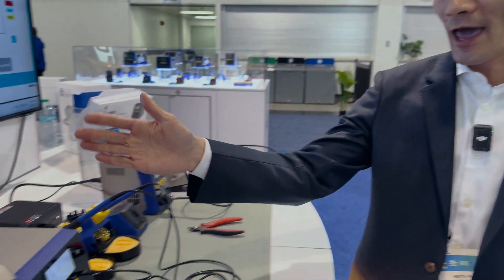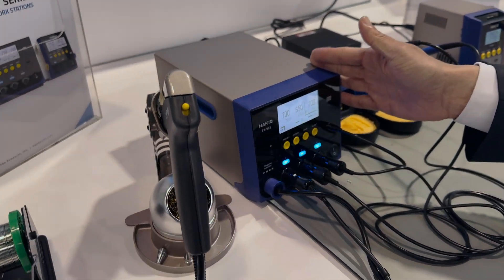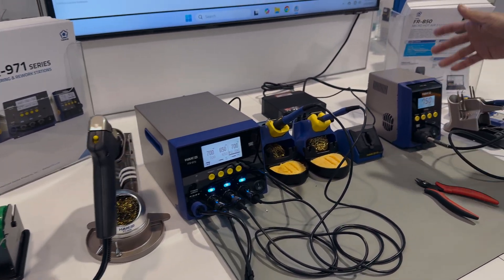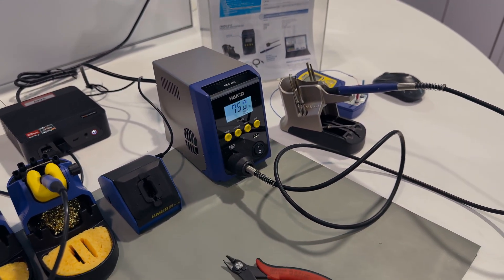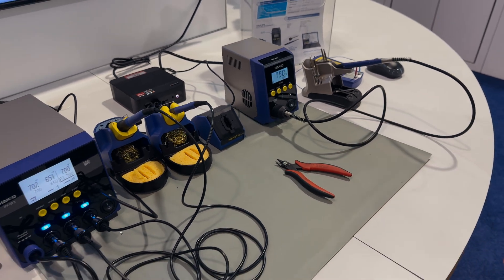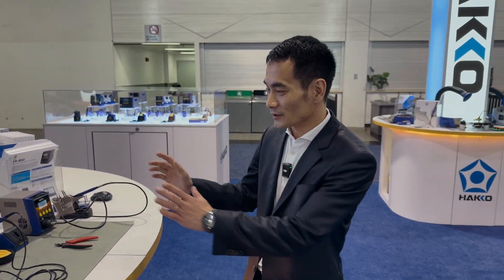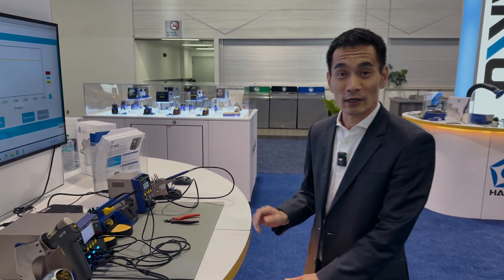Welcome in — this is the American Hako booth for Apex. We have a couple of new products I'd like to show you today. One is the FX 973, a three-port rework station, and the other is the FR 850, a micro hot air rework station. These products will be coming out later this year, and I'm going to give you a quick introduction to both today.